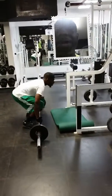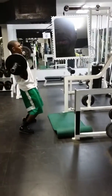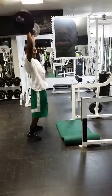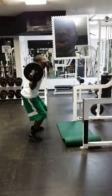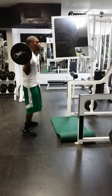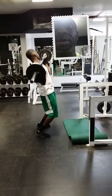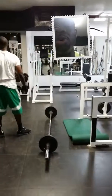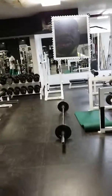Barbell Complex Volume 2. Stay tuned for Volume 3 — that's next time — when we incorporate all these moves into a single barbell without even putting the barbell down. And we're going to do it for time. We sign it off.